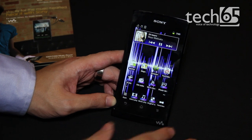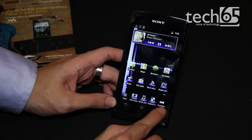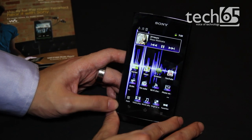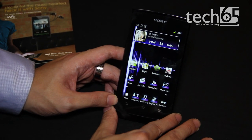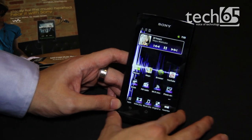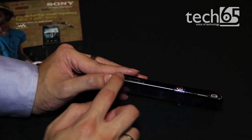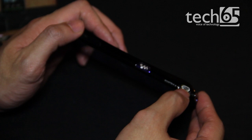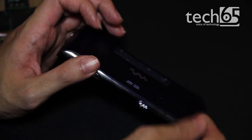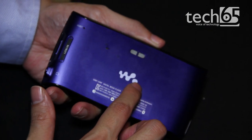Let's take a look at the hardware itself. This is how it looks — you have the usual back, home, and menu buttons. This is actually running Android 2.3.4, it's not Ice Cream Sandwich, sorry to tell you guys. There are a lot of interesting things, like the Walkman button over here, the volume buttons here, and an HDMI output over here. The speakers are here and you have the nice Walkman branding over here.